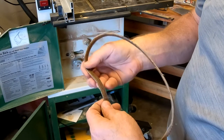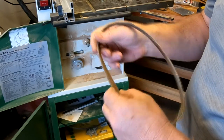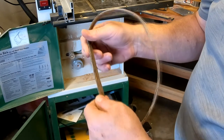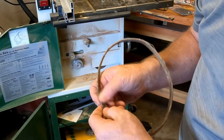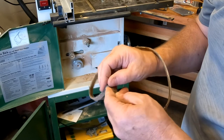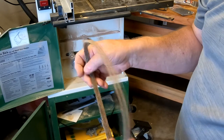Looking at the belt, this thing is just chewed up — there's all kinds of stuff in it and the edge is chewed. It's time for a new belt. There may have been an extra that came with the saw originally, but this is the original belt and I've had this thing for years, so it's definitely time to change it out.